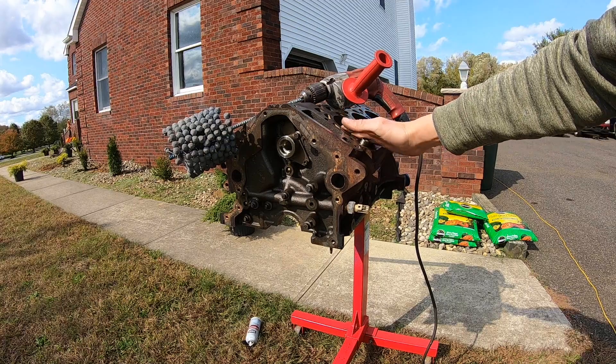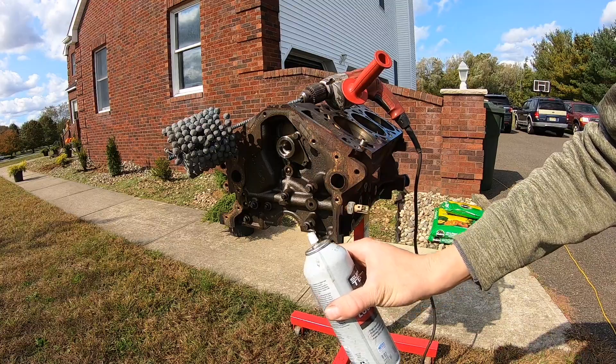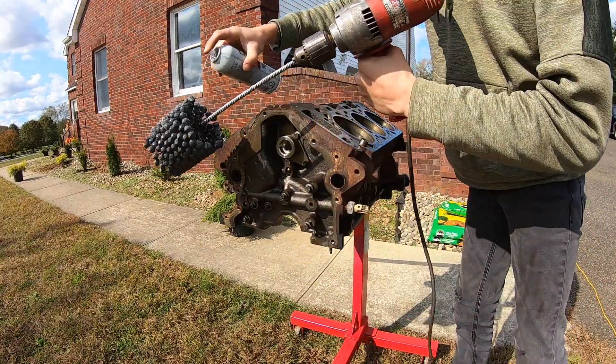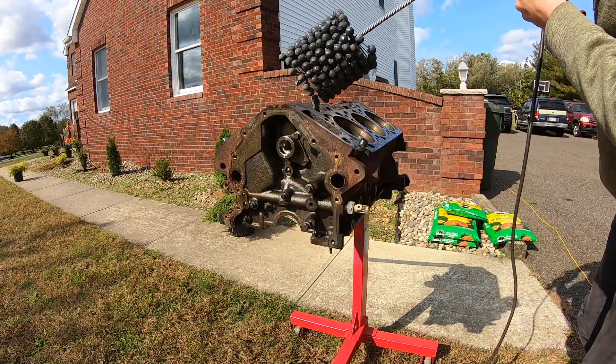The first step is to seriously — and I mean seriously — lubricate the ball hone and the cylinder. As I said before, you want the ball hone spinning before it enters the cylinder.